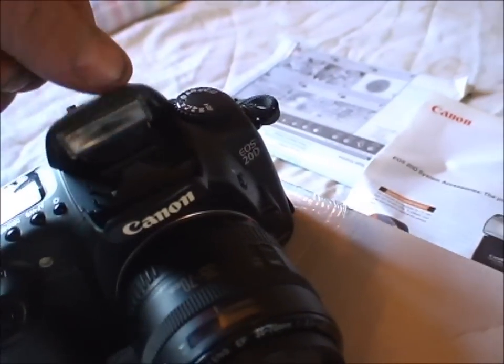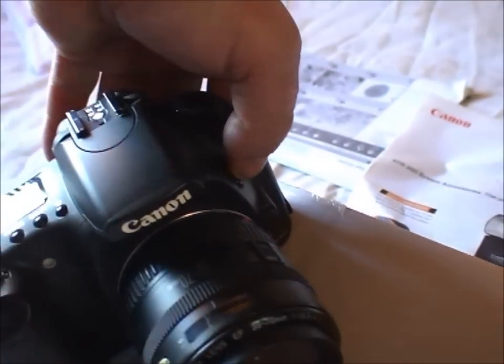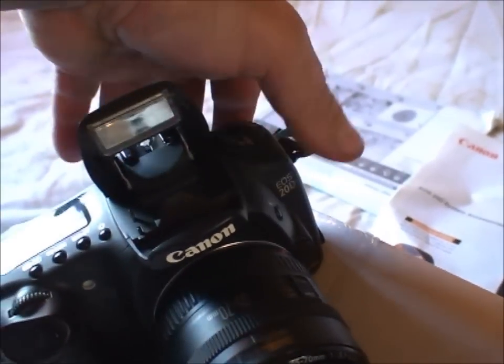Pop-up flash — you missed that because I can't hold the camera and operate it at the same time.